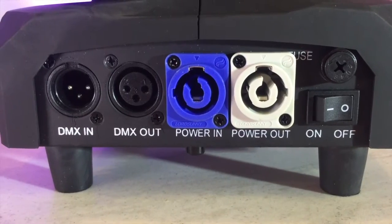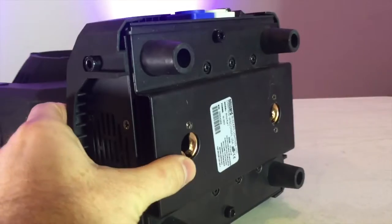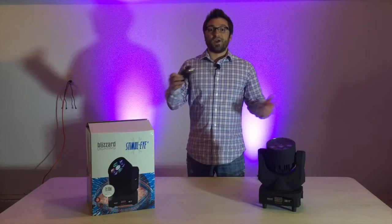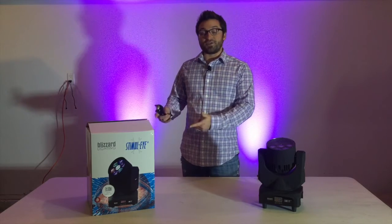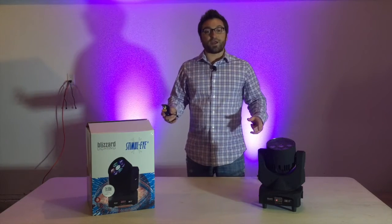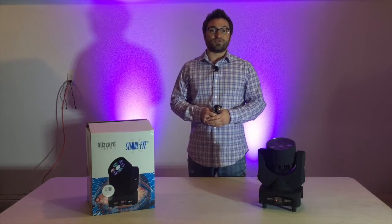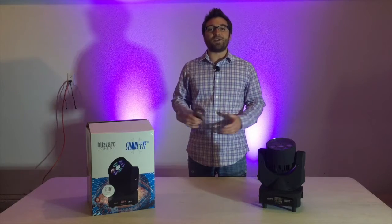The back panel also has a fuse and an on-off switch. The bottom of the fixture has rubber feet for sturdy placement on flat surfaces, and also has holes for mounting this fixture to trussing using the included Omega locking mounting bracket with a clamp. I think I've mentioned all the features of the Stimuli. Next, let's take this one out of the box, get them connected together and plugged in, and also connected to Lucid, Blizzard's lighting control software, so that we can take a look at how these fixtures can stimulate our audiences.